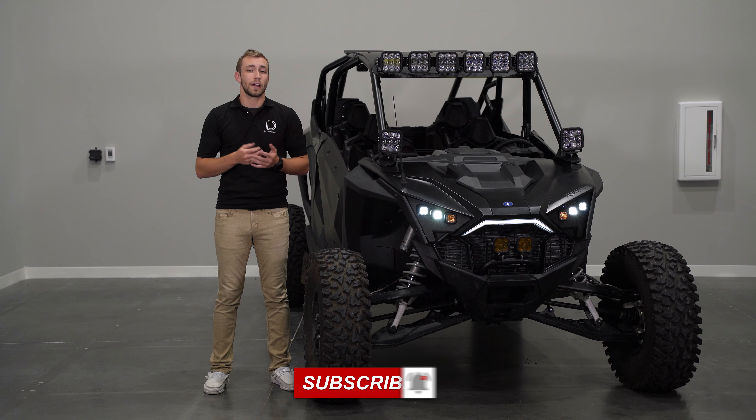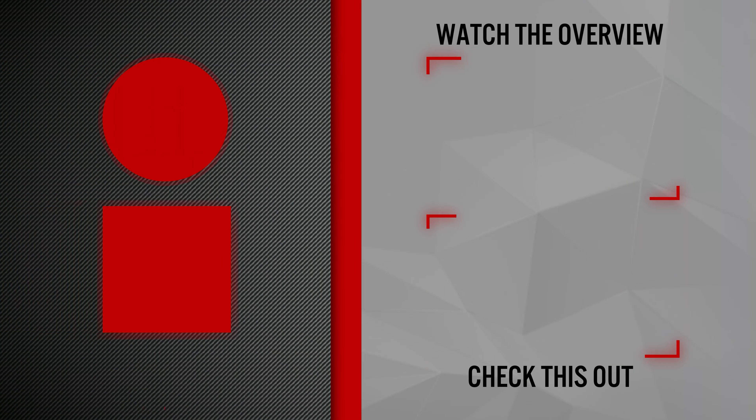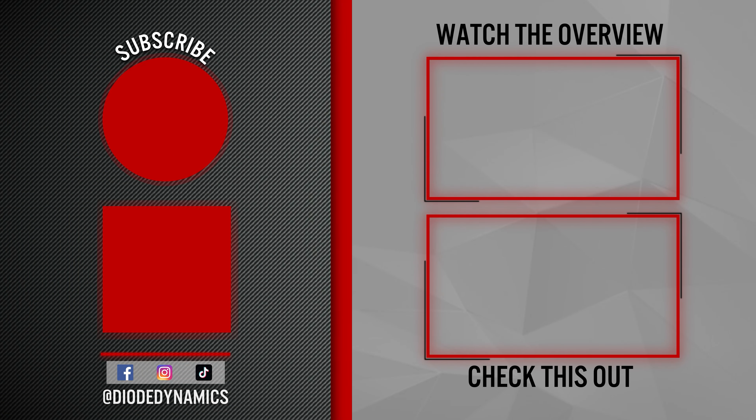Finally, we can make our aiming adjustments. Rotate each pod left and right, tightening it down from the bottom with a 13mm socket and extension. Then tilt your pods up and down, tightening them with a 3/8 wrench and 5/32 Allen.